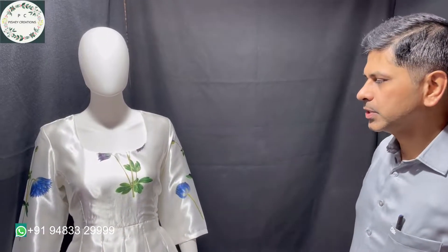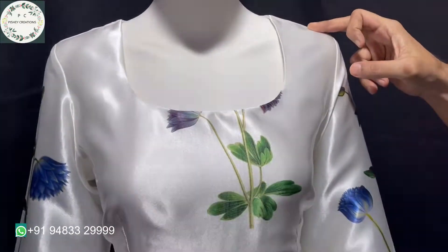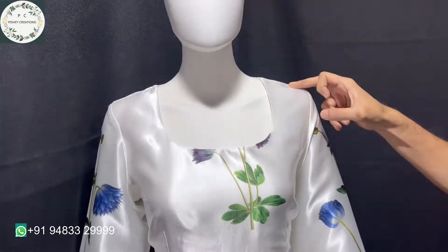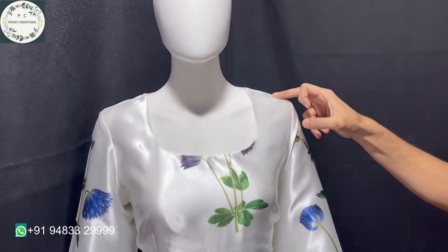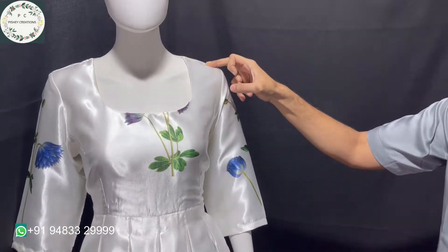Hello everyone, welcome to my Peshe Creations channel, hope you all are doing fine. Today I have something new to share with you — this dress. What we have done is we have converted it from an old satin silk sari. The satin fabric was too wavy, so the customer asked us to convert it to a dress so that she can use it.